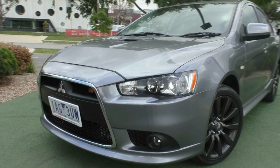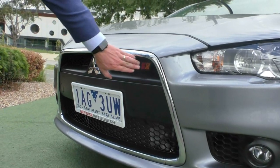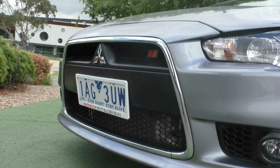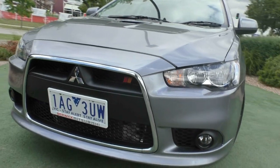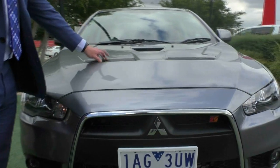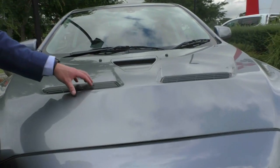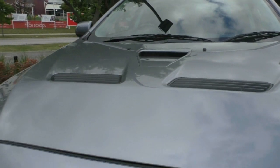We'll start at the front. Got that beautiful wide open grille, which is wrapped around with the chrome. Got your Rally Art badge in the front grille there as well, signifying the Rally Art model. Fog lights down low, and a really nice style bonnet with the additional air vents, allowing heat to exit from the bonnet but also allowing cold air to go in through the top there as well.